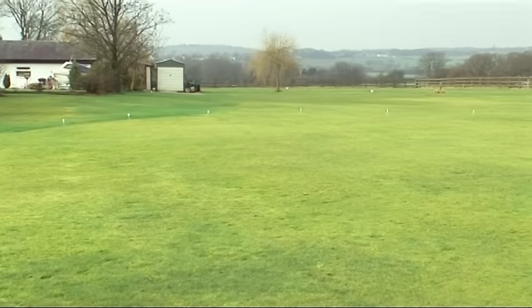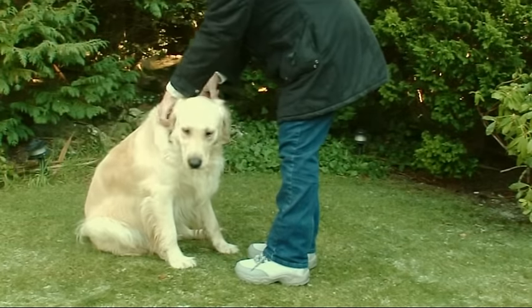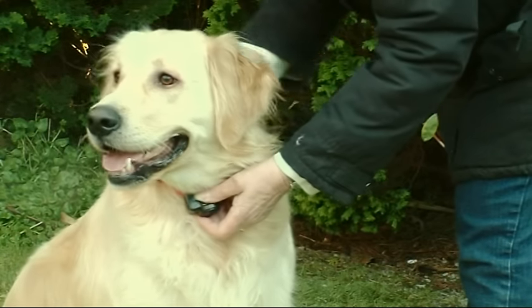Extra flags and wire are also available to create a larger perimeter. Now fit the collar to your dog and everything's ready to begin the essential training process.